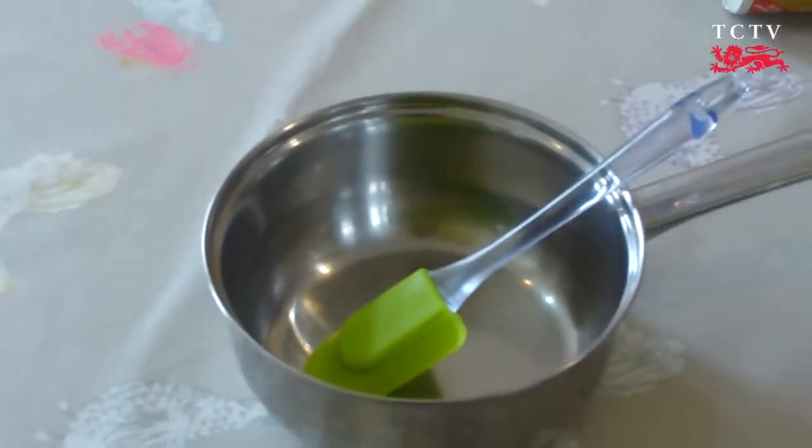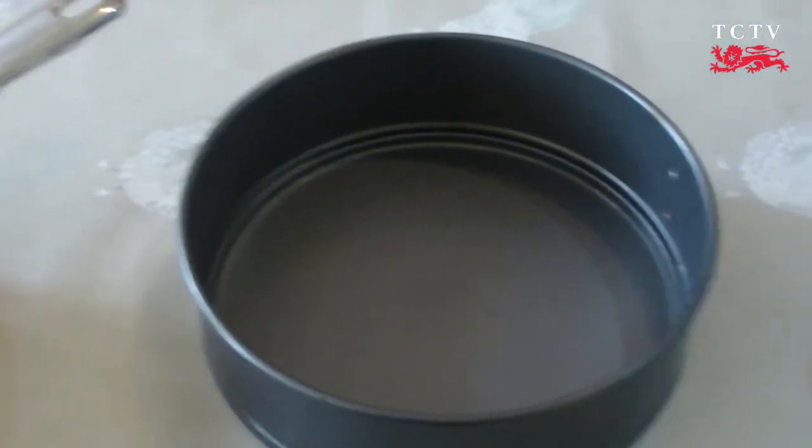You'll also need a medium-sized saucepan, a round cake tin, and a large mixing bowl.